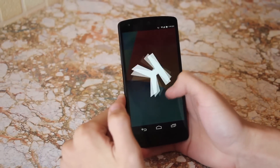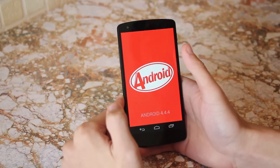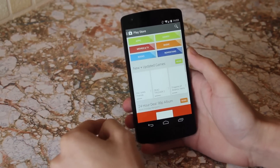Moving on to software — because this is a Nexus device, you can be sure it has the latest and greatest software from Google. There aren't really any pre-installed applications, so if you want any extra functionality you're going to have to get it from the App Store.